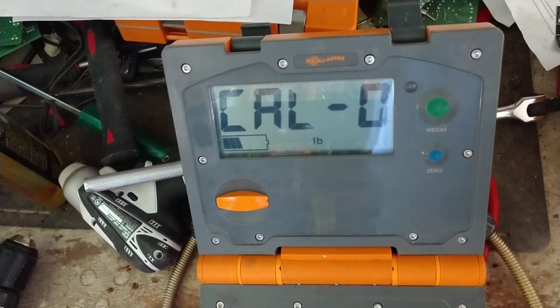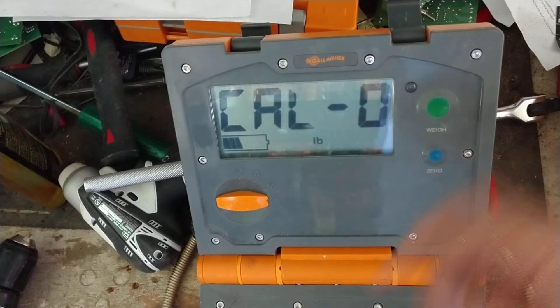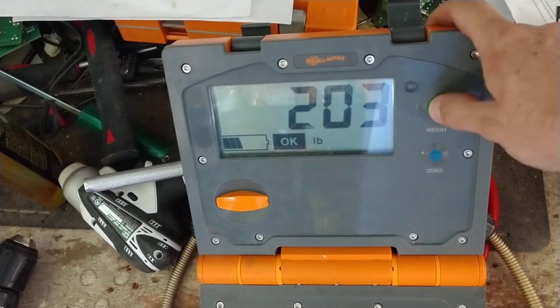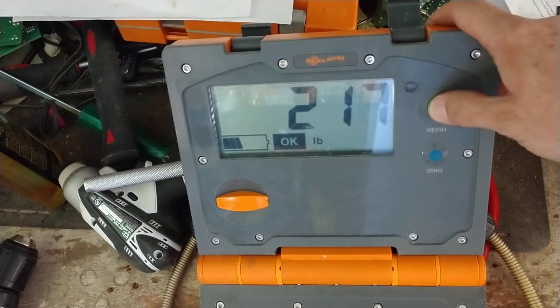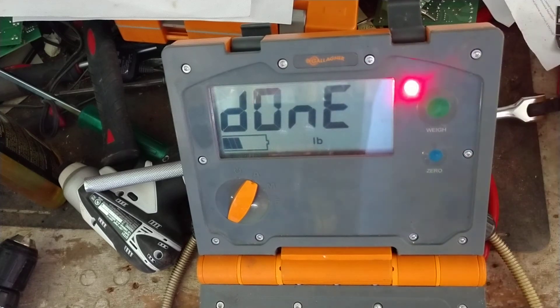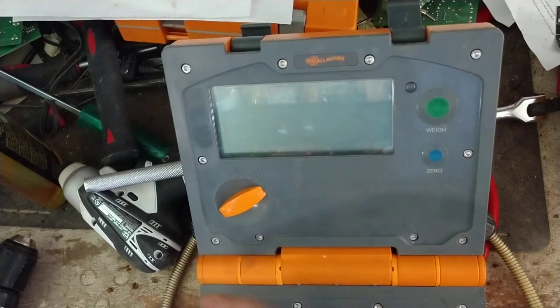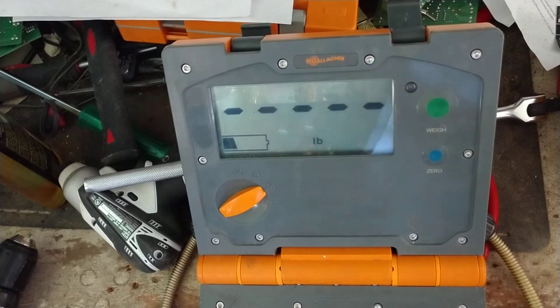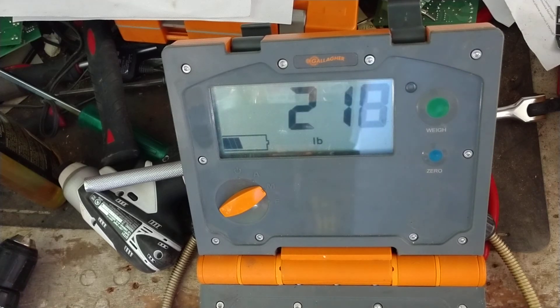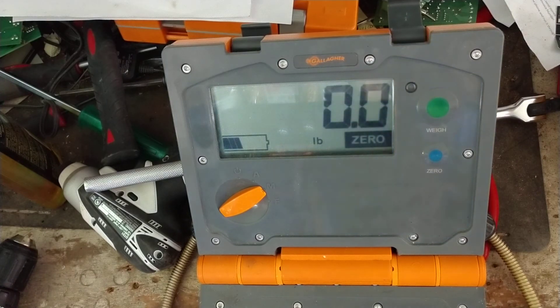The W210 is a lot easier to calibrate than the 200 scale — the 200's buttons were really spongy. Now it says zero — press zero, add the load, and once it stabilizes hit the green button. I weigh 220, so we'll bring it up to 220, turn to save, press green, and it's saved. Turn it off, take all the weight off, then turn it on to M for manual so it doesn't automatically save the weight before you're ready. Start throwing some weight on there and see if it captures it like it's supposed to.